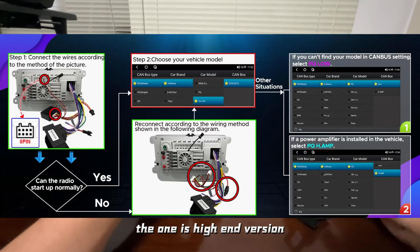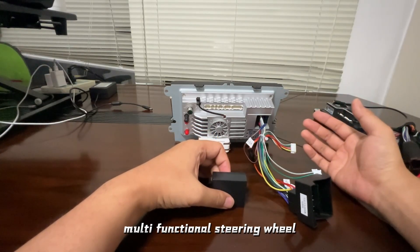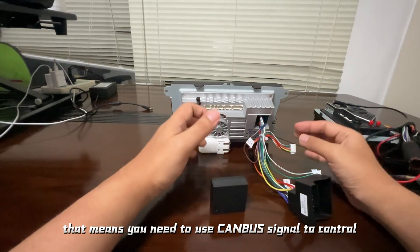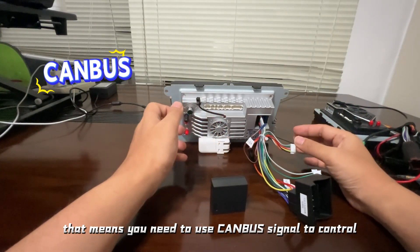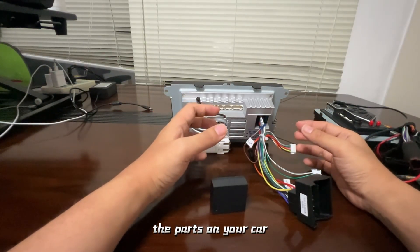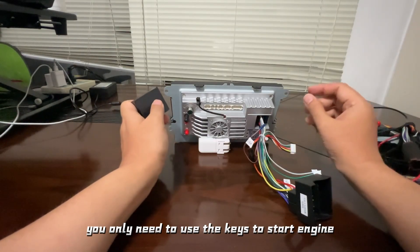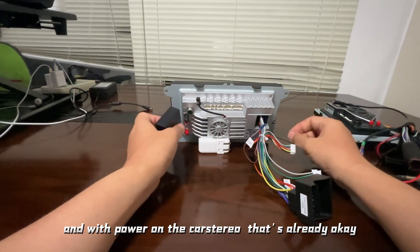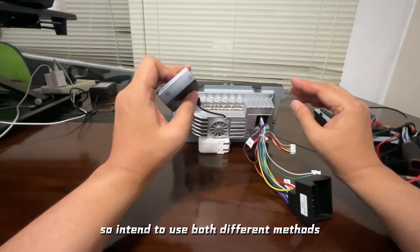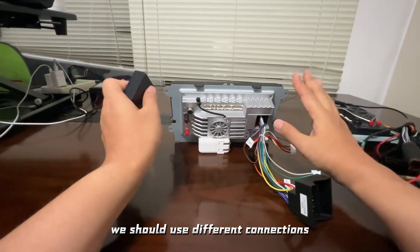There are two types of cars. The first is the high-end version — that car has a multifunctional steering wheel and automatic air conditioner, meaning you need to use the CAN bus signal to control those parts. The other type is without a multifunctional steering wheel; you only need to use the key to start the engine and power on the car stereo. Different connection methods are needed for each type.